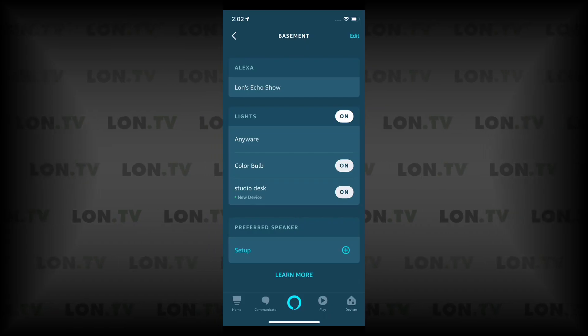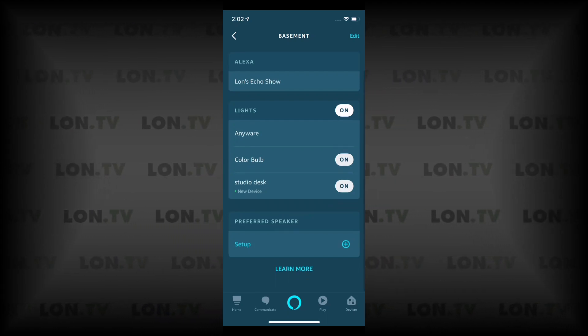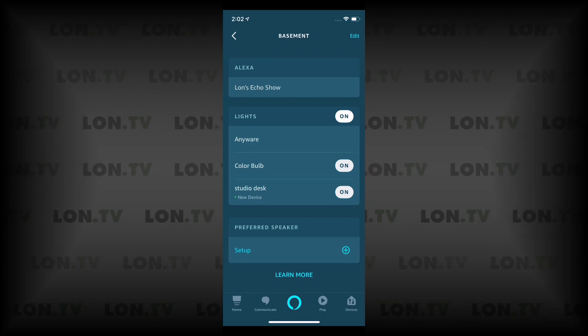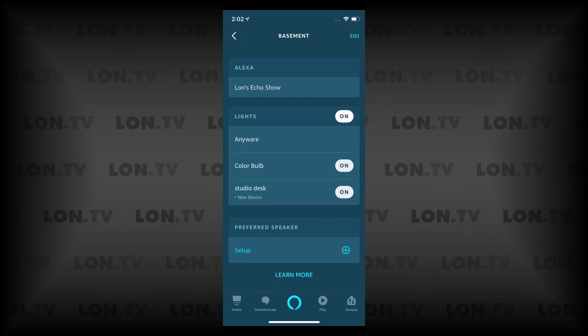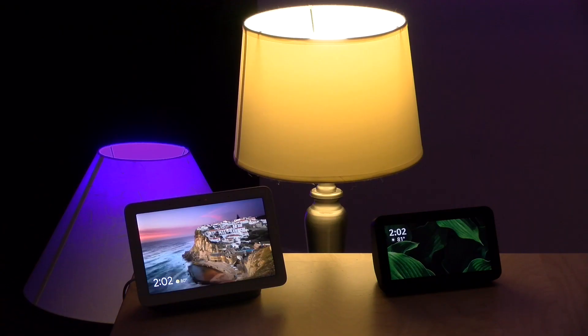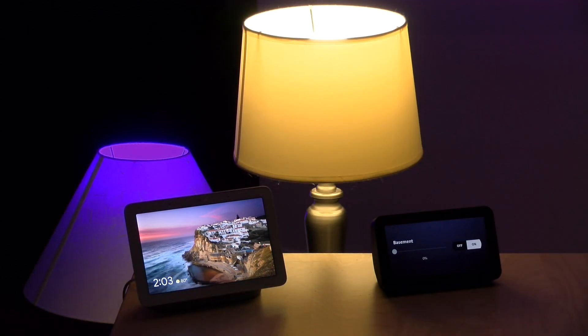One cool thing about using Google or Amazon is that you can group devices together even if they're made by different manufacturers. In my Amazon app I have a room called 'basement' with three bulbs — two active — including a TP-Link color bulb and the Wyze studio desk bulb. With a single voice command, 'turn off the basement lights,' they both go off. You don't have to issue a command to each brand separately, which is very convenient.